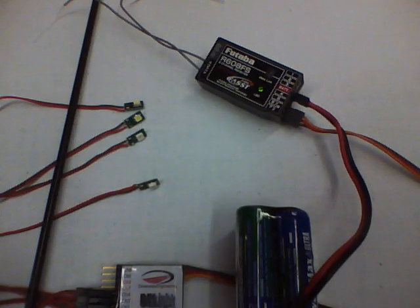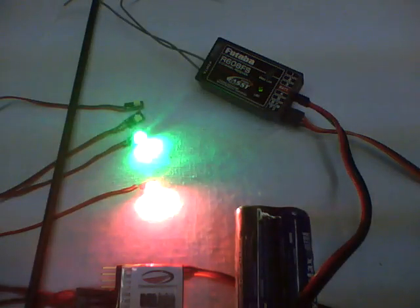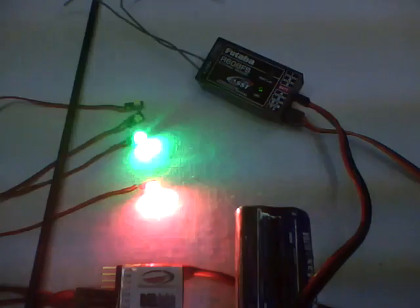At channel fully off, no lights are on. At about 15% rotation, nav lights come up past 50. Then I have alternating strobes.